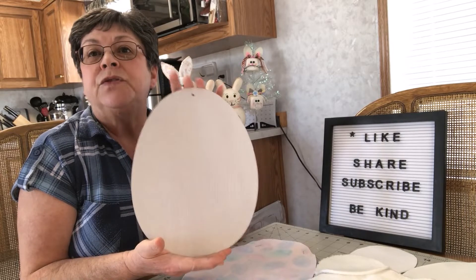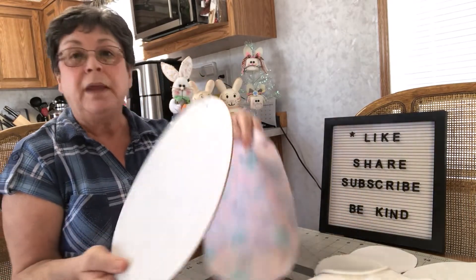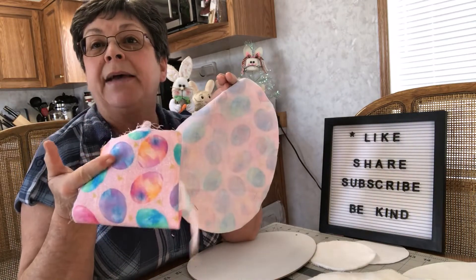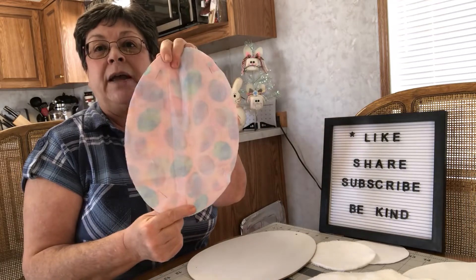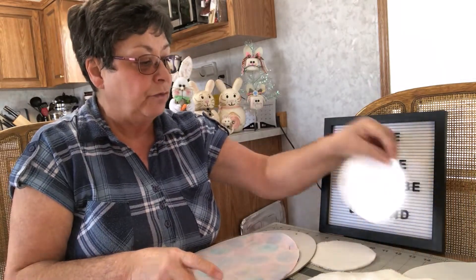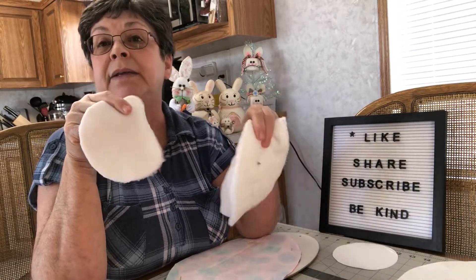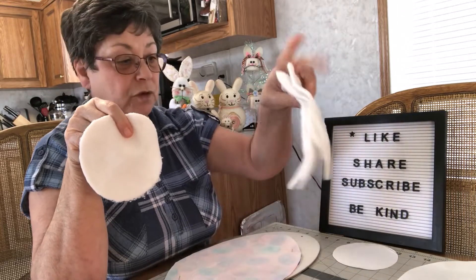I bought this Easter egg at the Dollar Tree and I'm only using that to trace out the shape of my Easter egg onto my material, which I purchased at a local fabric store. The material I'm using for the face and for the ears is the Dollar Tree car wash cloth that you find in the automotive section.